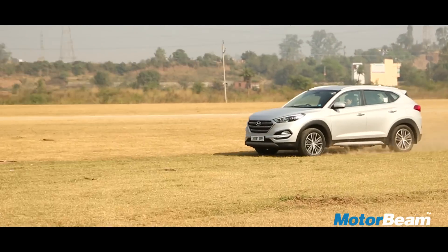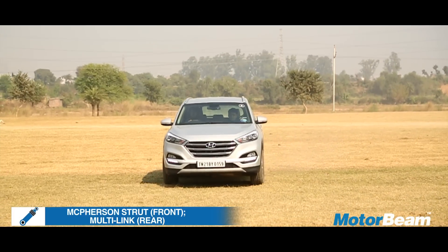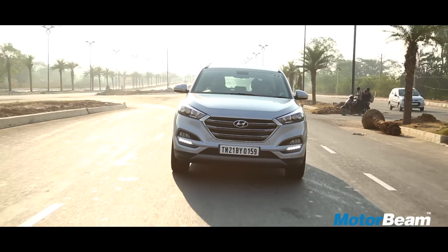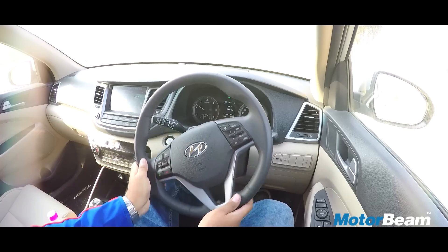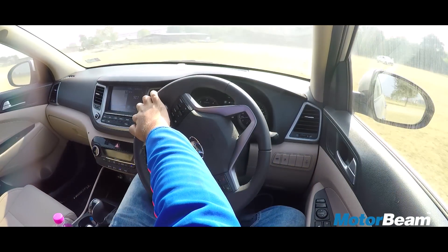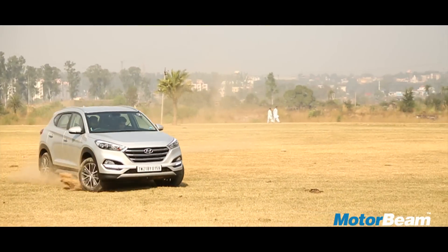The suspension of the Tucson is soft and the ride feels plush. The suspension does a really good job of gobbling up potholes and broken patches of tarmac. Even at high speeds, the car feels very stable most of the time. The steering is light enough, making the Tucson very easy to drive. At high speeds, however, we wish the steering offered more feedback and feel.